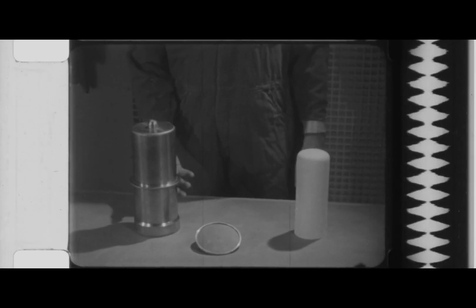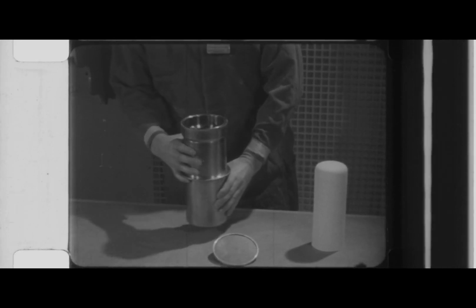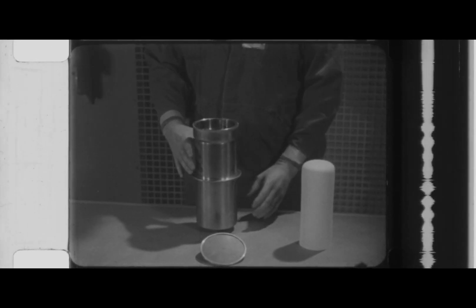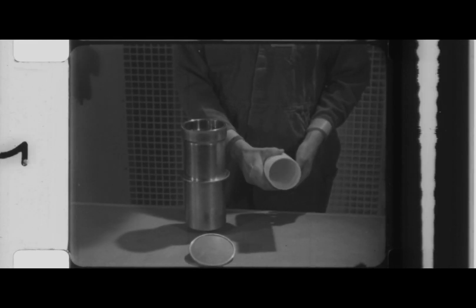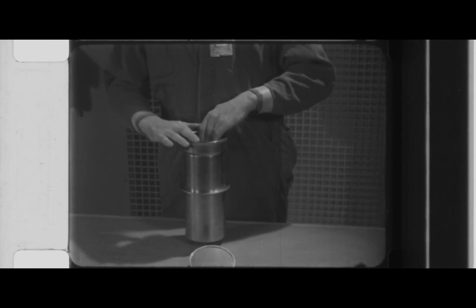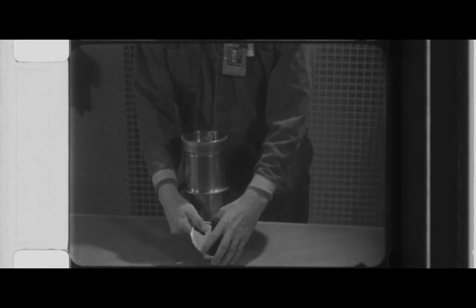A steel pressure chamber is used to convert the plutonium tetrafluoride to plutonium metal. The chamber contains a magnesia crucible into which the charge will be loaded. The annular space between the crucible and chamber is filled with magnesia sand to protect against thermal shock. When loaded, the assembly is sealed with a metal lid.